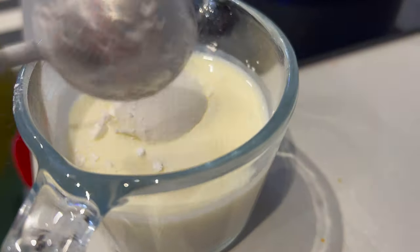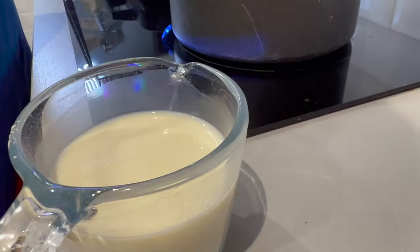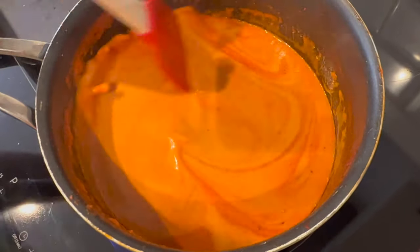For the next bit, you need to mix your cornflour with the remaining milk — that little bit you put aside at the start. Mix the cornflour into the milk until combined. Once it's mixed, pour that into the soup, give it a good stir, and simmer for another seven to eight minutes.